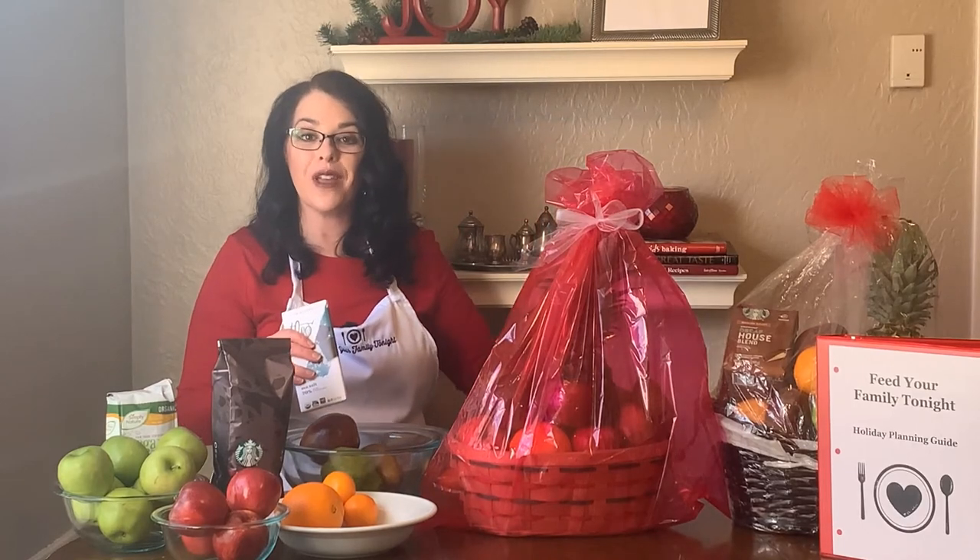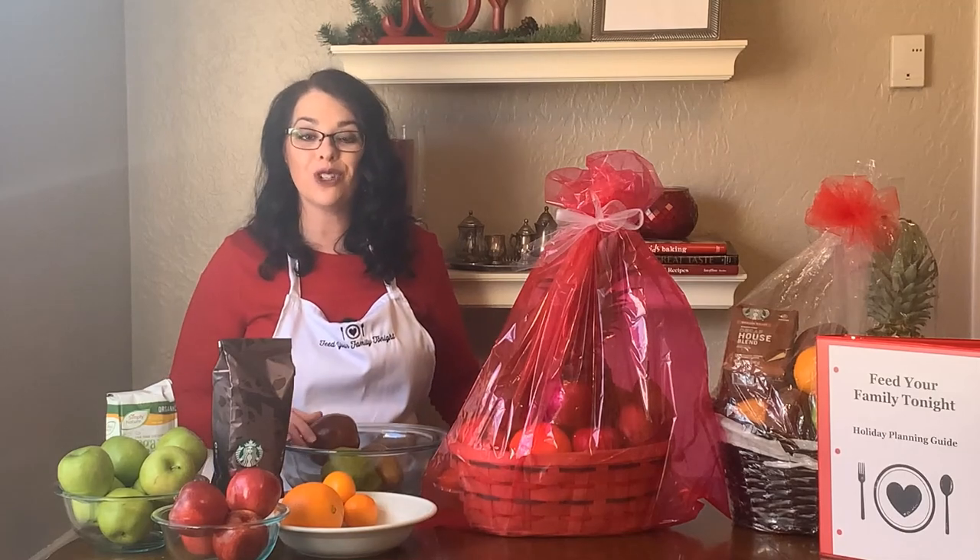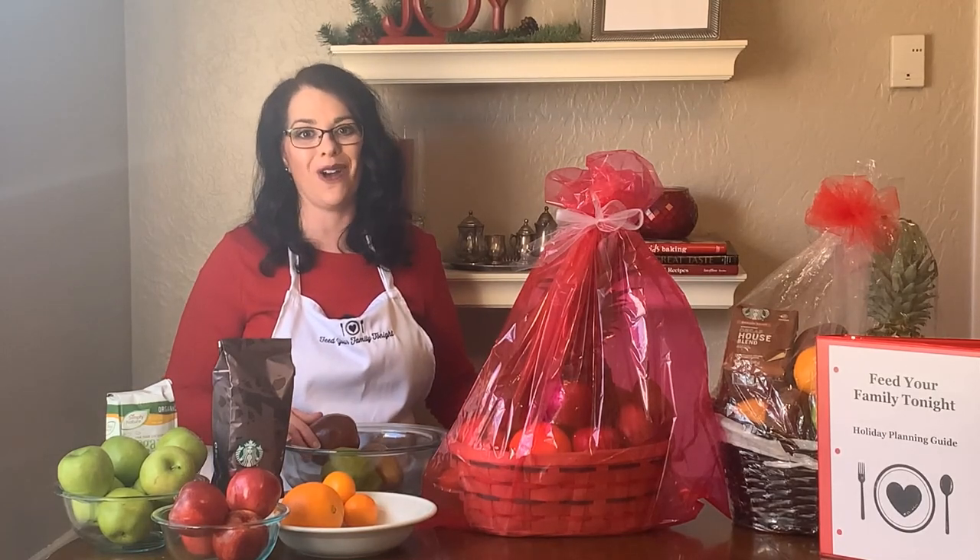The full method for making a fruit basket is at FeedYourFamilyTonight.com. If you have questions, visit me in the Feed Your Family Tonight Facebook group. The Feed Your Family Tonight Holiday Planner is still available but it's going to go off sale at the end of this week, so if you still want a copy now is the time to get it. It has lots of things to help you organize through the holidays — gift giving, donations, gift wrapping, and so much more. That's available at FeedYourFamilyTonight.com/holiday.